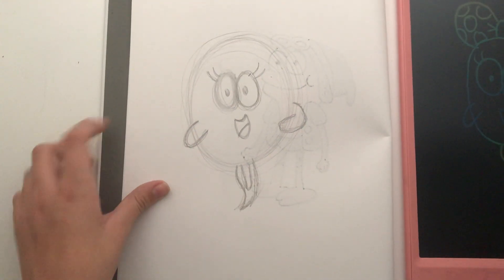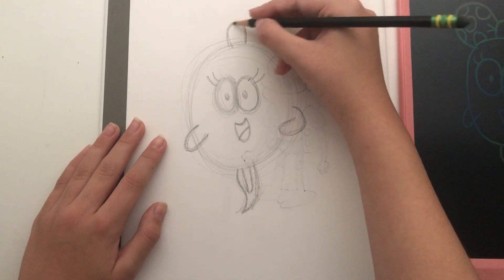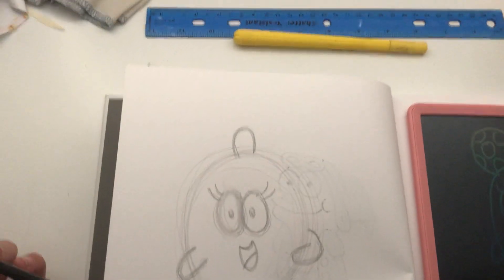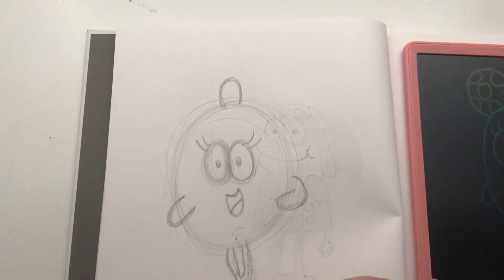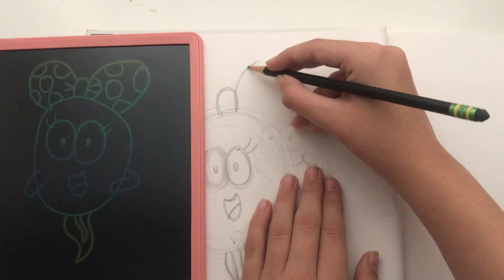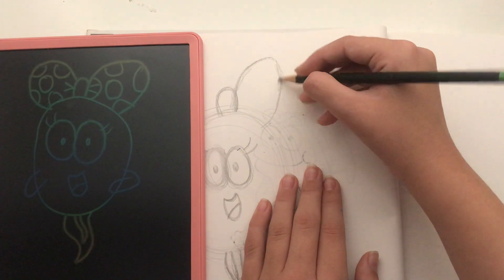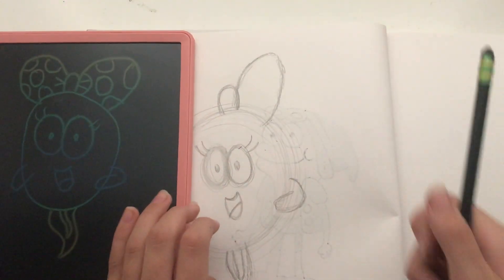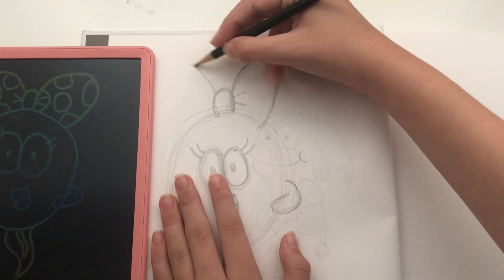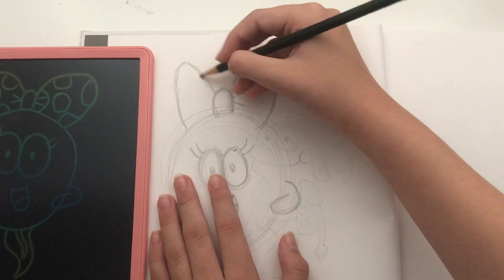And now for the bow, which kind of personalizes her. I'm going to start with a kind of arch at the top of her head — like a third arm. Or she's going to look like a mutant, until I make it a bow. Right about there, I'm going to make the bow. I'm going to make it pretty wide and go all the way down. There we go. And two long. I'm going to do the same on the other side. See, I told you this video was going to be short. There we go.